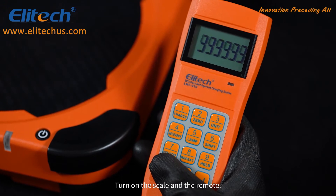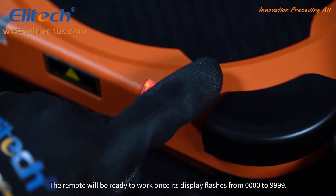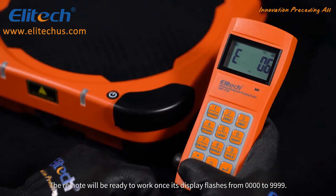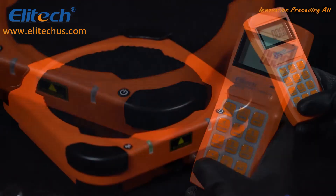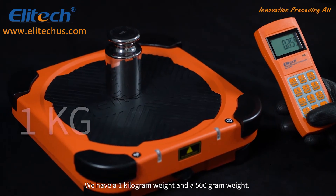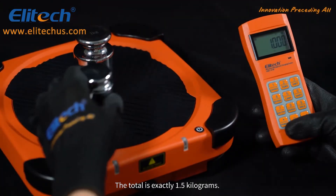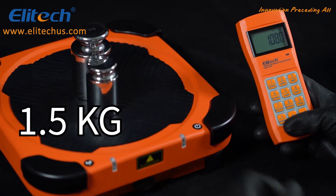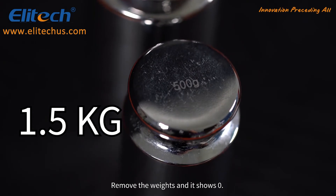Turn on the scale and remote. The remote will be ready to work once its display flashes from quadruple zero to quadruple nine. Remember to zero it out. Before weighing, let's check the accuracy of this scale. We have a 1 kilogram weight and a 500 gram weight — the total is exactly 1.5 kilograms. No matter where you put it, it still measures accurately. Remove the weights and it shows zero.